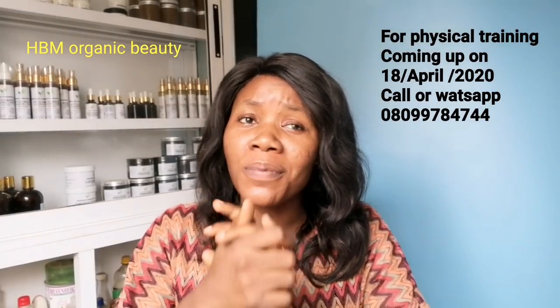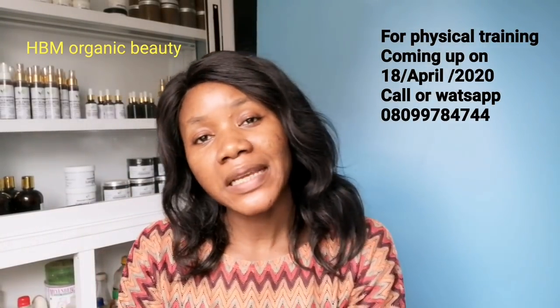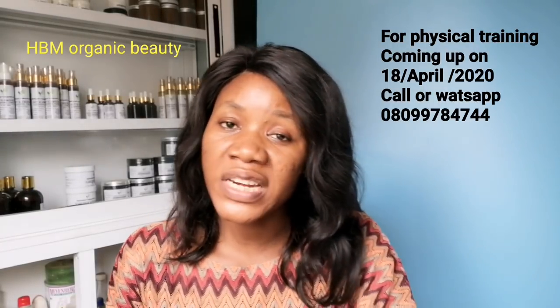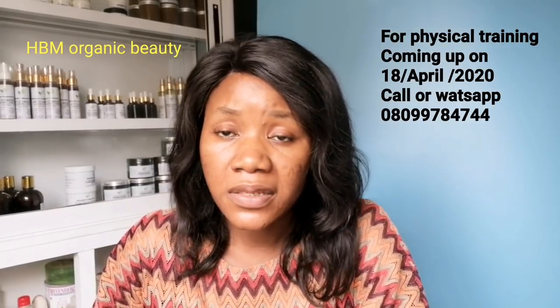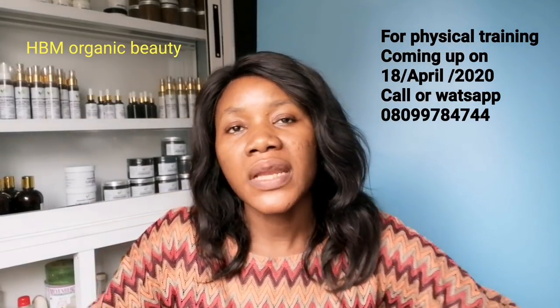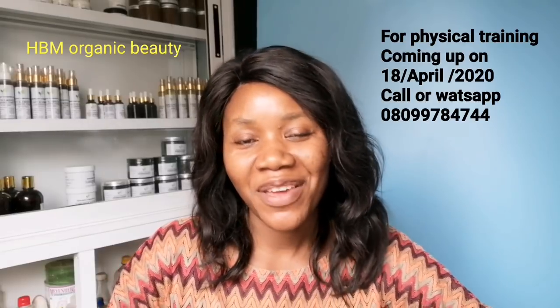So let's go back to our talk of the day. Don't forget — the training center is in Egbeda, Lagos, and training starts on the 18th of April, next month. Today I'll be telling you about the good lightening or whitening lotions you can use to achieve skin lightening.